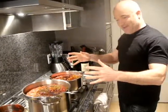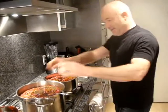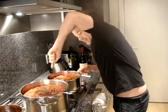I'm going to mix these up and then we're going to come back and take a look and see what they look like in the sauce in a few minutes.